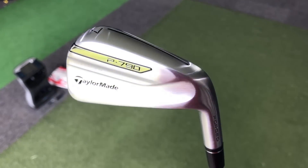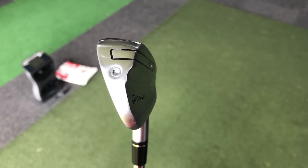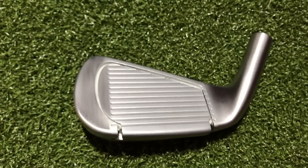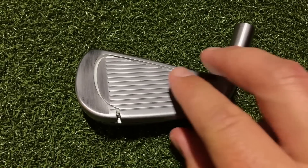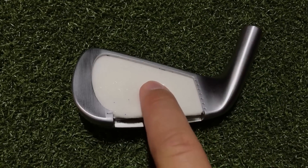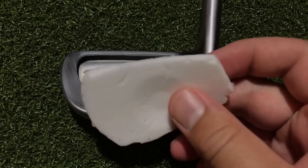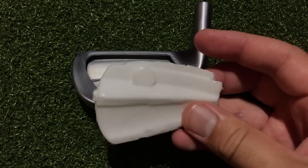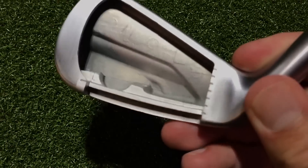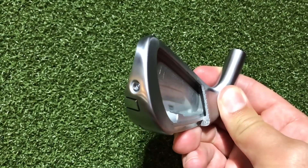This is a forged head design, and what makes it different is that once they've made this golf club, it's actually been filled with what they're calling speed foam. I've seen this speed foam and it feels like a squishy mattress. Once they've made the head, they squirt this liquid in, it expands by four times its size and fills every nook and cranny within the golf club.